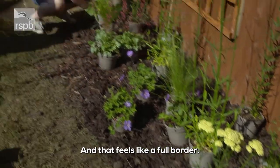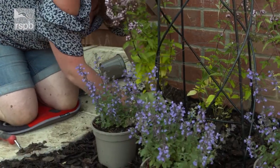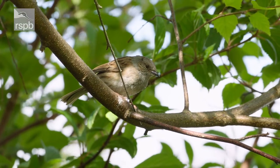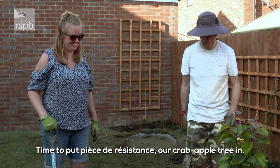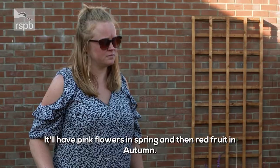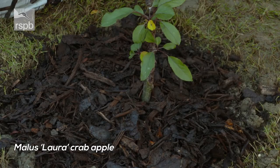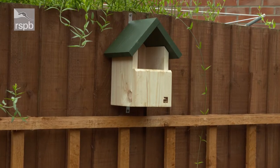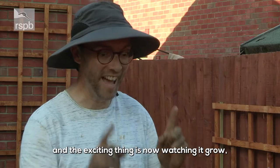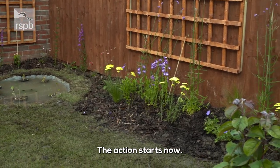And it's our crabapple tree — our pièce de résistance. Any garden can have a tree, and this one I think is going to be perfectly sized for this garden. It'll have pink flowers in spring and then red fruits in autumn. Adrian, this is amazing — I can't believe we've managed to do it all in one day! And the exciting thing is now watching it grow, seeing it look even better, and seeing the wildlife that comes to visit. The action starts now — I can't wait, it's going to be exciting.